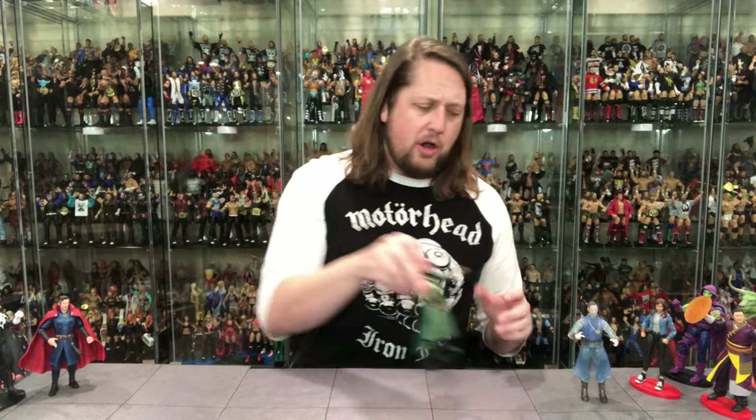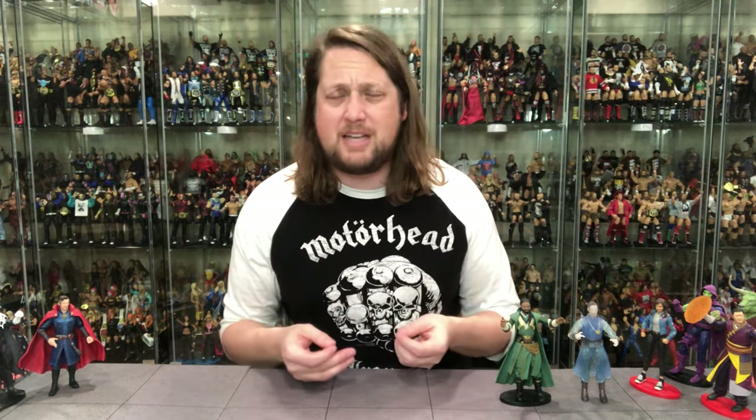At number seven: Master Mordo. I don't have a lot of affinity for the character — the movie might change that. I like his cape and some of his accessories, but I don't really have a deep attachment. It's an okay figure, nothing that blows me away. He comes in at number seven.